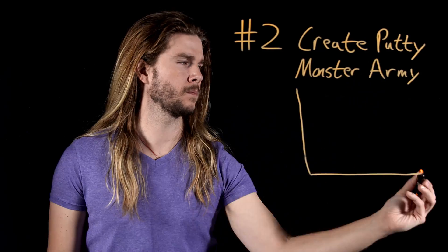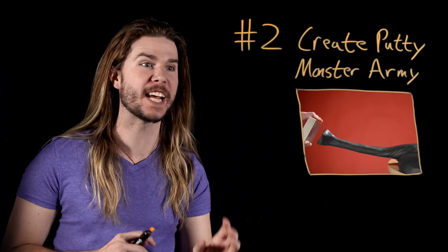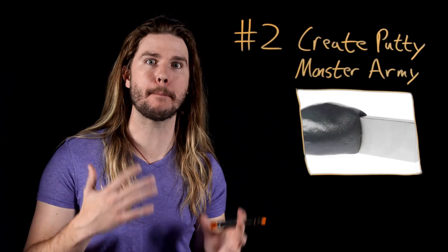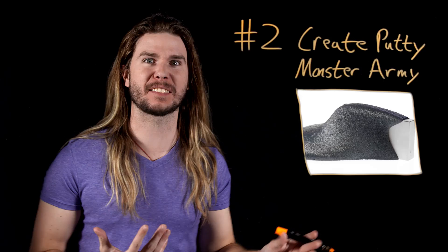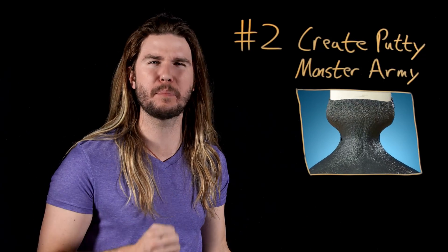If Magneto got clever, he could put iron filings in thousands of pounds of putty. Then, as in this video, he could use his magnetic fields and powers to animate that mass and make it a nearly indestructible sticky golem beast.